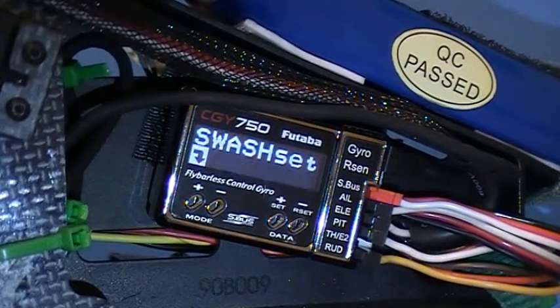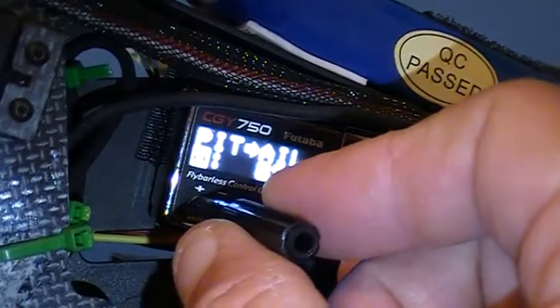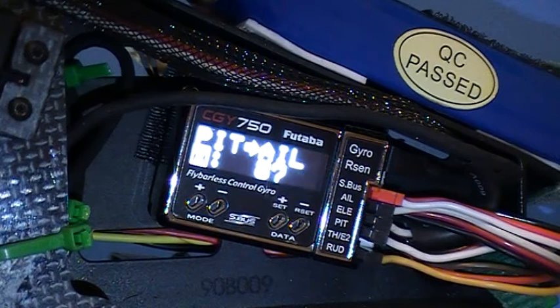Hi guys, in this video we're going to look at the page 107 pitch to aileron exit. So let's go to pitch to aileron. 87 is my low point and 96 is my high point. The way I think about this is for the pitch function, we are going to control the aileron servo using the pitch servo against the aileron servo and the elevator servo during the pitch function. That's the first step.